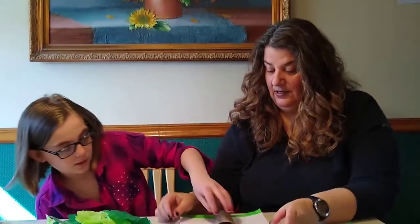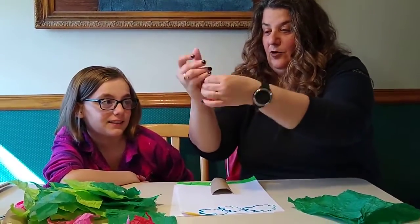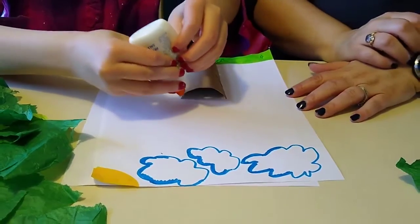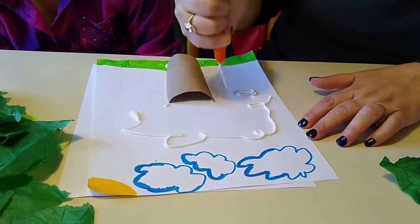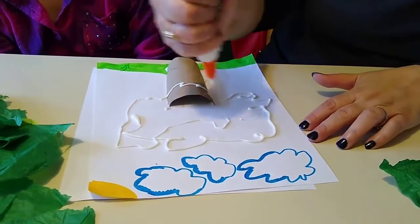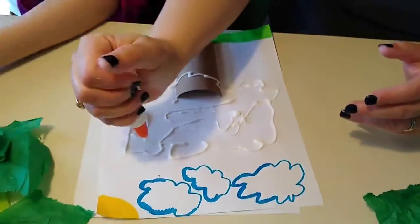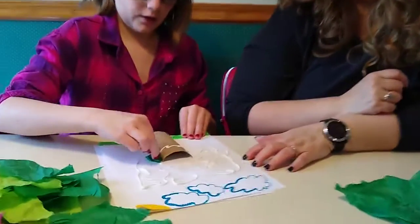We're running low on glue so I'm squeezing it like toothpaste. Emma is going to put glue everywhere she wants the green tree branches. You can spread it around to make it stick. Emma wanted to put some tissue paper to cover part of the trunk too — it looks cooler. To start: get a piece of tissue paper, crumple it up, smear some glue around, and press it down. Just keep doing that.